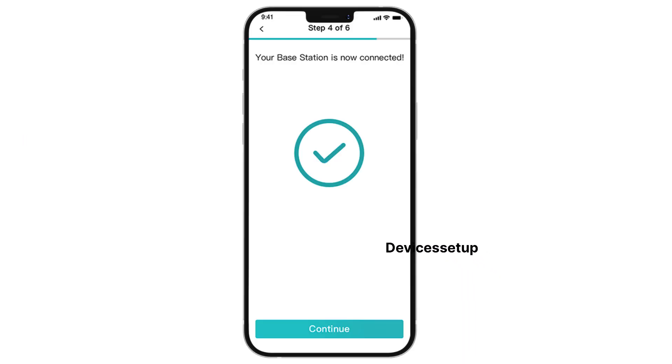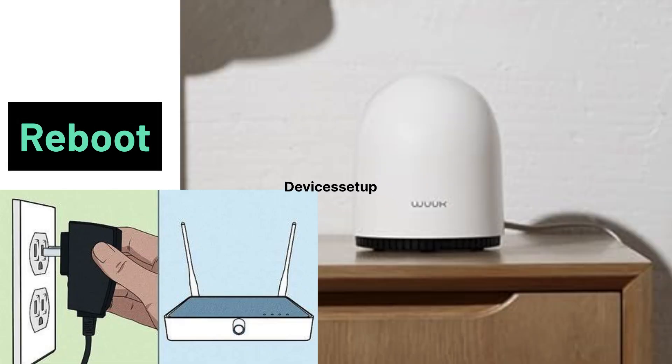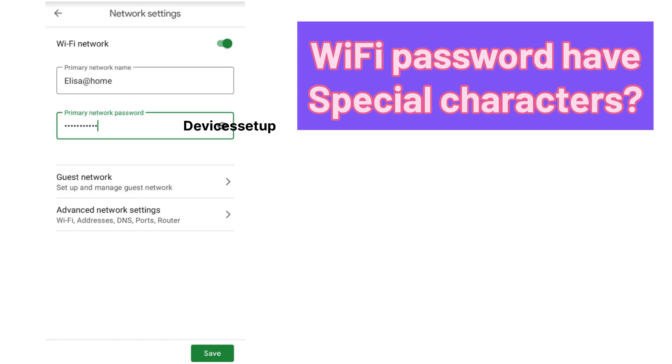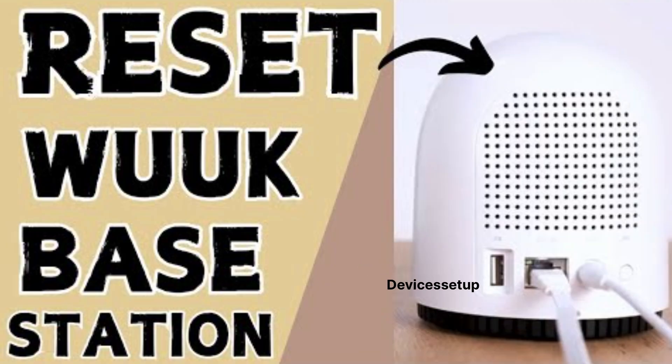Next, the base station will be added. If you are not able to connect the base station to Wi-Fi, reboot your router and base station by unplugging them from power for around a minute and then plugging them back in. Moreover, if your Wi-Fi password has special characters, change the password to something simple, then reset the VOOC and try the setup again from scratch. Watch the video linked in the description to learn how to change your router's password and how to reset VOOC.